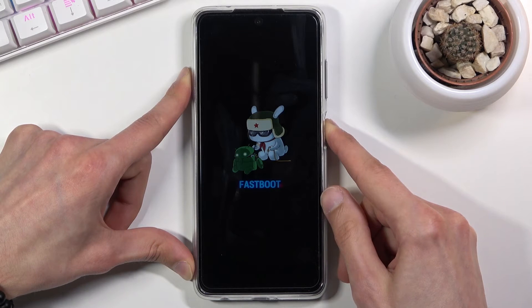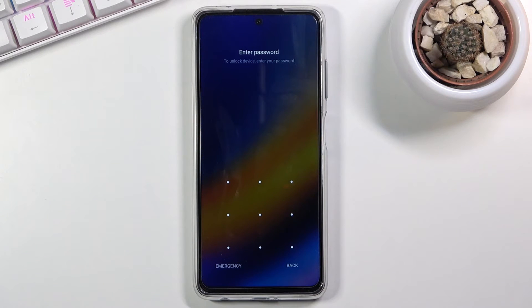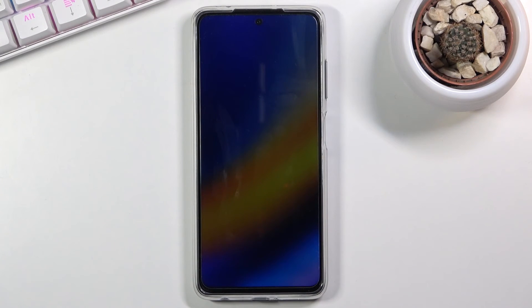There we go — the device will now boot back up into Android. So that is how you boot in and out of fastboot mode.